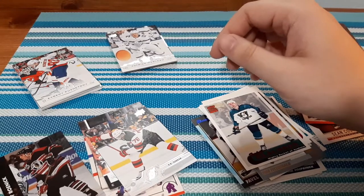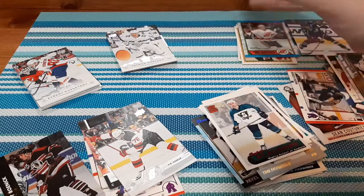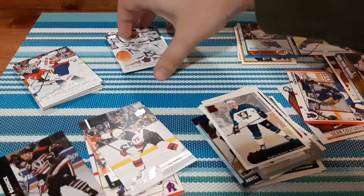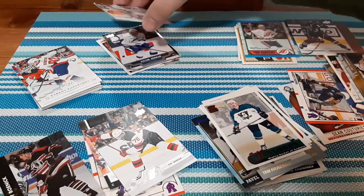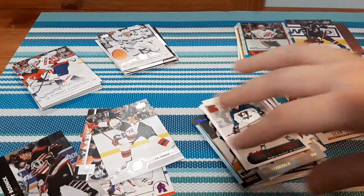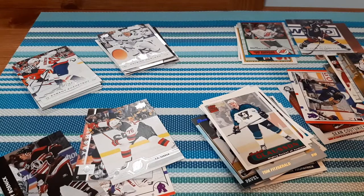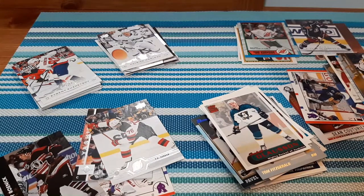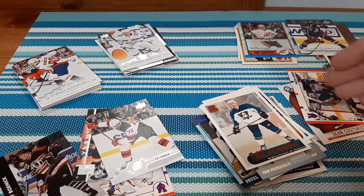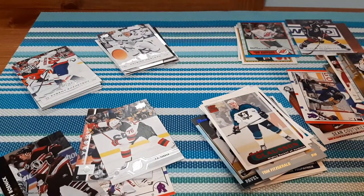Comparing Dollarama packs versus my local dollar store packs — the local store has been here about 20 years and Dollarama opened right next door taking away all their business. The local store packs were cheaper but lesser quality. I did get some cool 2013-14 cards I didn't collect that year. However, I got more PC cards out of Dollarama — PK Subban, Yashin, and Patrick Wah. In my opinion it's a draw, but I'm always going to support my local dollar store. Comment below which you thought was better — see you next video, take care, peace!